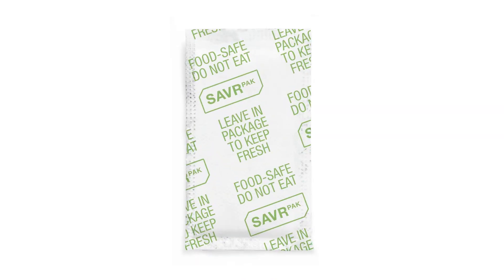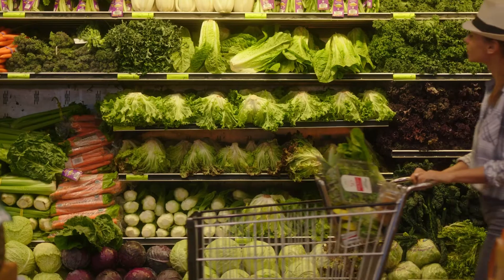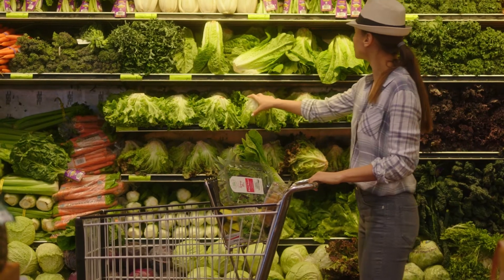SavorPak has another product which keeps produce like spinach, lettuce, berries, and peppers fresher, longer — up to 100 percent longer shelf life without chemicals.